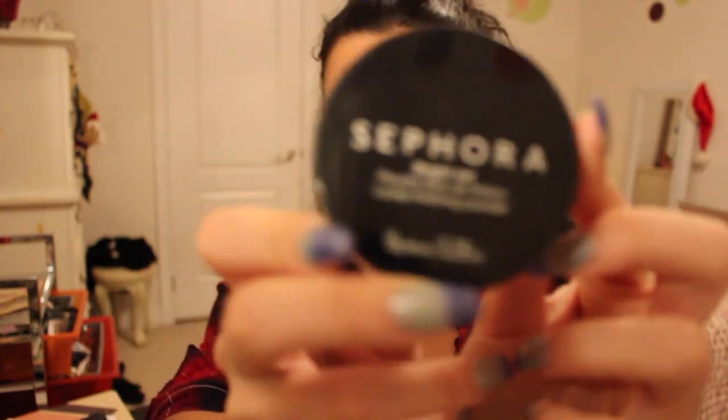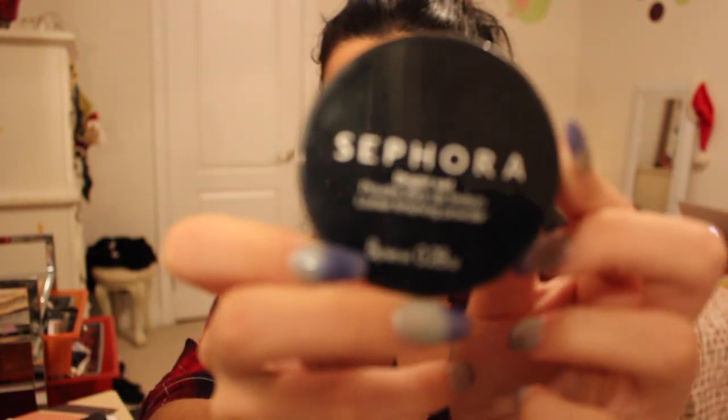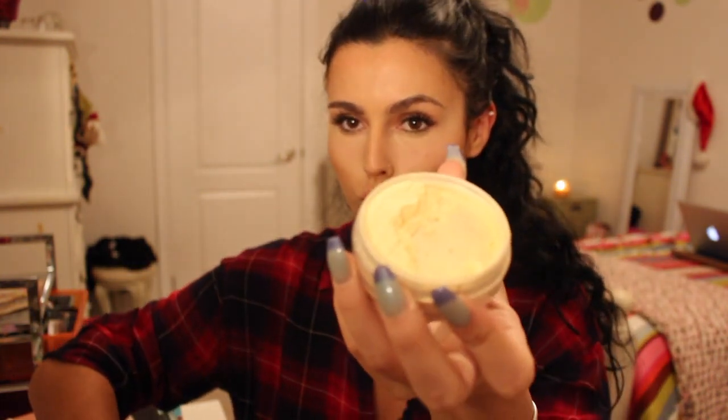Then I'm going with my Sephora Bright Set Setting Powder, and I'm putting this under my eyes, on my chin, and on my forehead. You can also put this on your nose and underneath your contour on your cheekbones, but I decided to just do the main points on my face. This will help me look a lot more awake and keep me looking bright throughout the night.